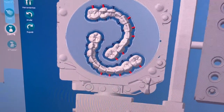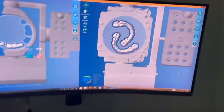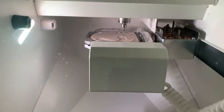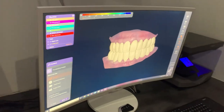CAM software is incorporated with all the design in one workflow. After that, the next step is that our milling machine cuts your perfect implant-fixed bridge. See you tomorrow, take care.